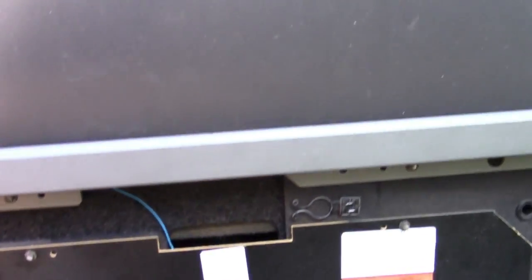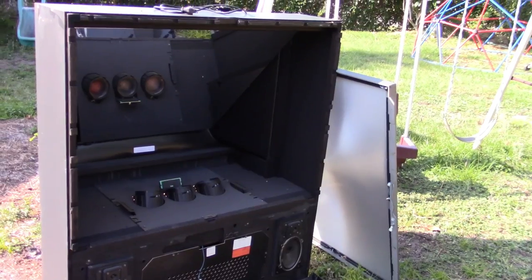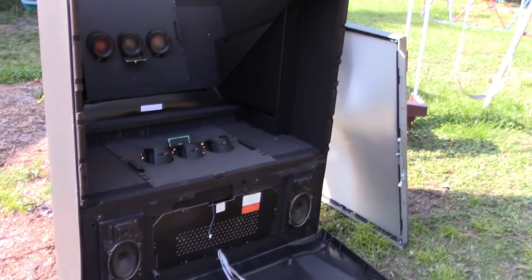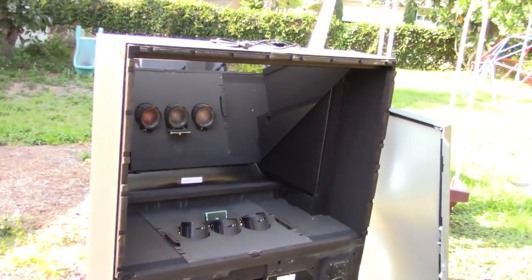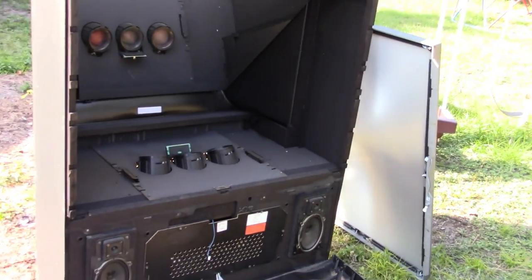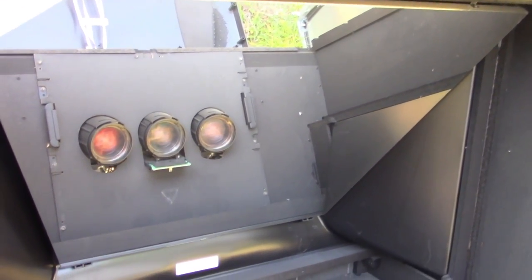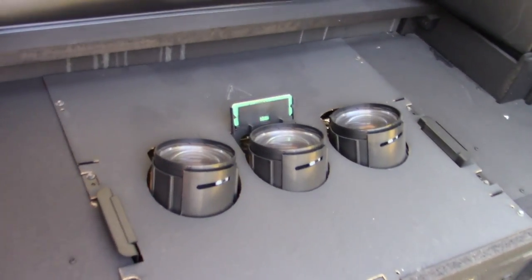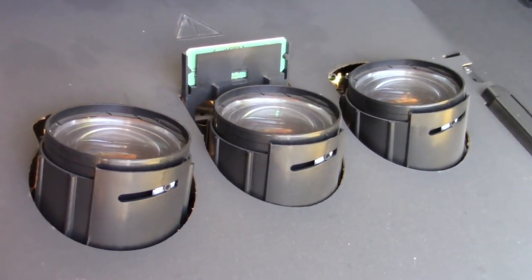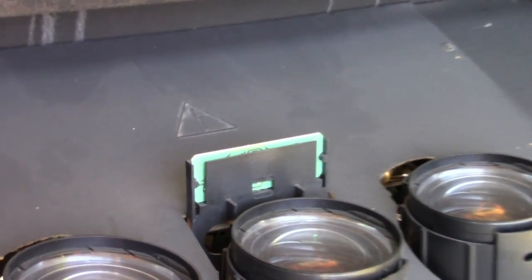The more interesting stuff will certainly be inside, so let's get that screen off and take a peek. The screen came right off — you take those bottom screws off and the whole thing just lifts up and out. Inside you've got a big mirror — it's a mirror image of what you see — and your three color guns. It looks pretty neat. There's something else in there we'll find out about in a minute.